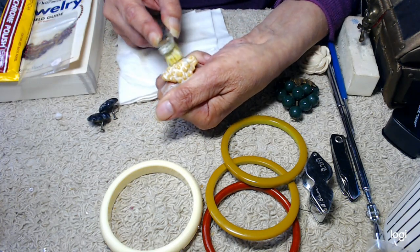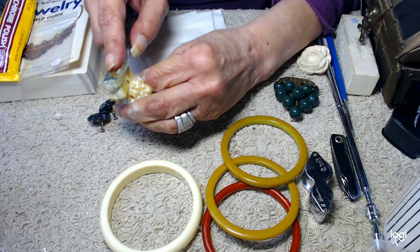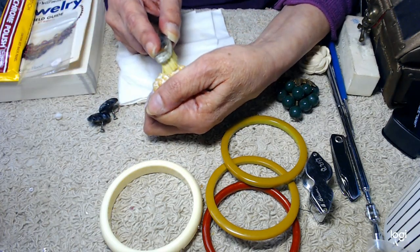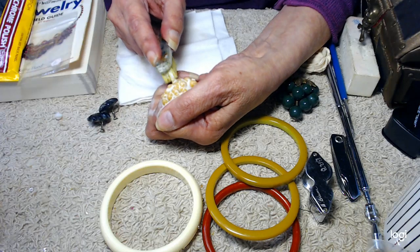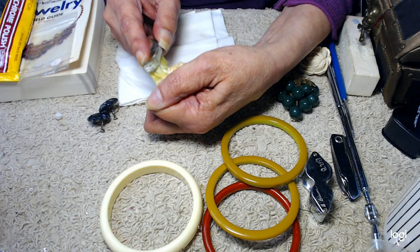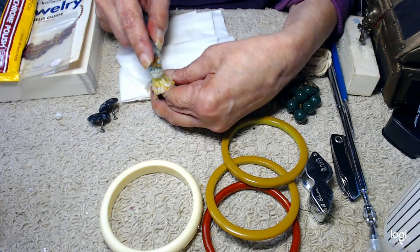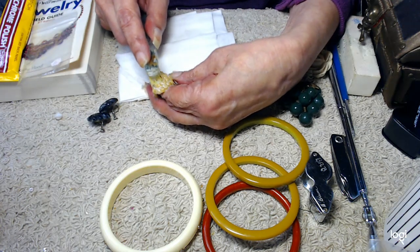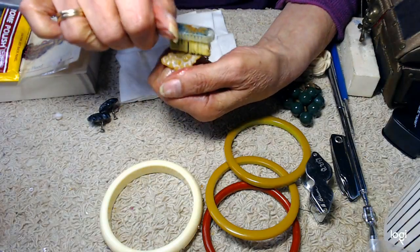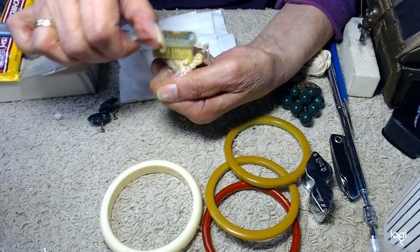People always say you can test celluloid by putting a hot needle in it — never, ever do that. First of all, you don't want to take a chance of having a problem with the celluloid catching fire. And also you'll ruin your piece. This is a very, very detailed piece, and you can see how much more detail they achieve with celluloid compared to Bakelite.